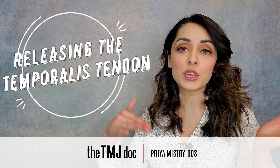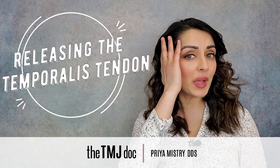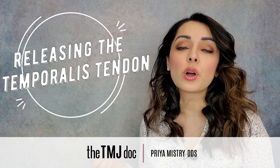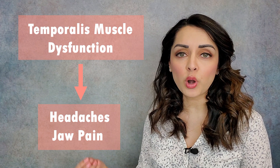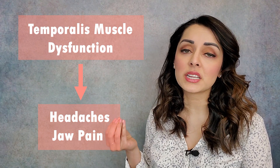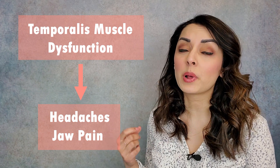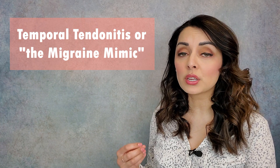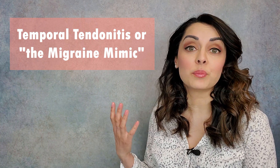I've already done a video on how to release the temporalis muscle, which is a big fan-shaped muscle starting here and spreading over the temporal bone. Today we're focusing on the temporalis tendon itself. The temporalis muscle is a key player in clenching and grinding activity, and when it goes into a dysfunctional state — trapped in a chronic pain and spasm cycle — a lot of that stress focuses on the temporalis tendon. This area becomes very tender to palpation and can lead to headaches and jaw pain. It's a condition called temporal tendonitis, often called the migraine mimic because it can mimic a migraine.